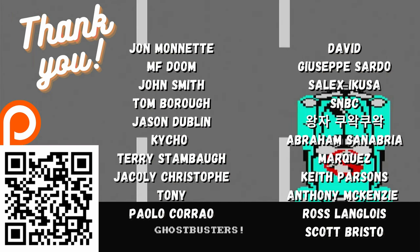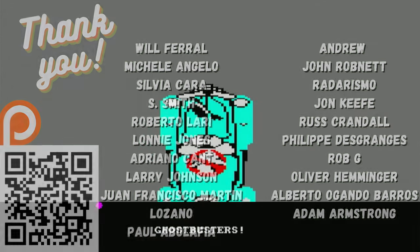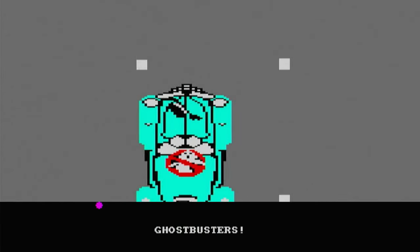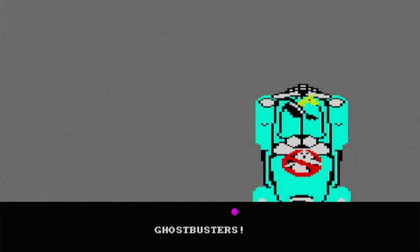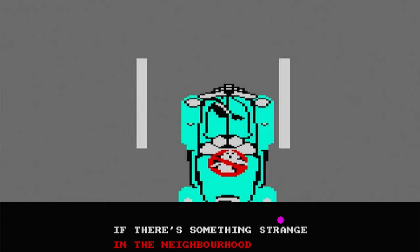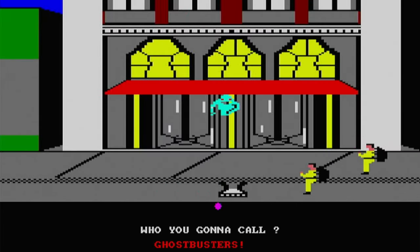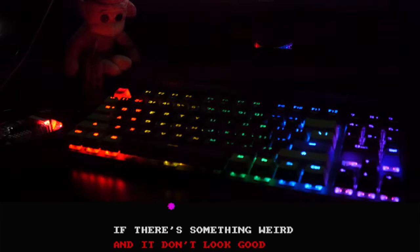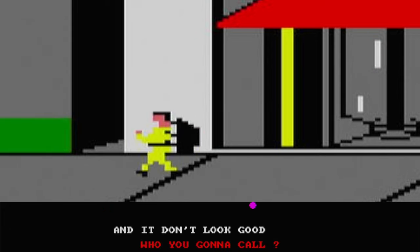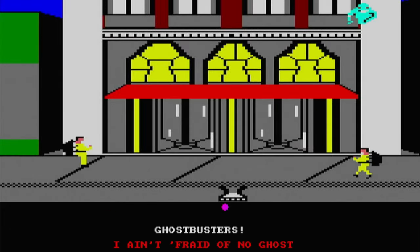So it's time for a sing-along. If you're over 30, you should know the words. If you don't, check the bottom of the screen. Karaoke time! If there's something strange in the neighborhood — who you gonna call? If there's something weird and it don't look good — who you gonna call?